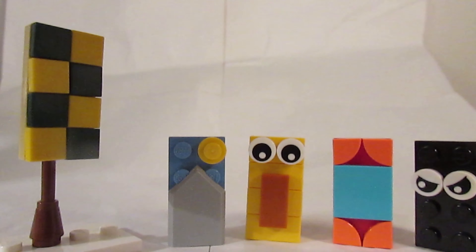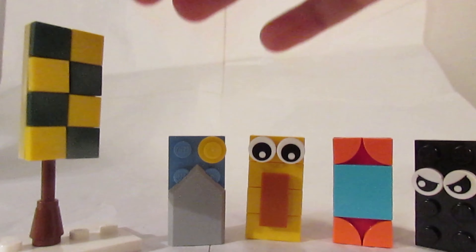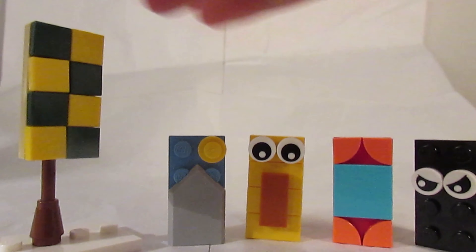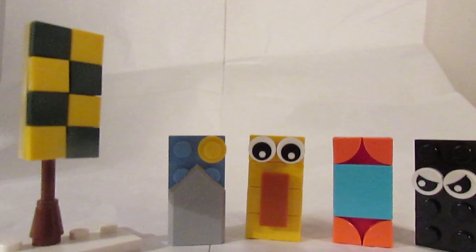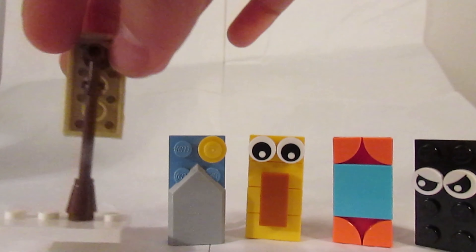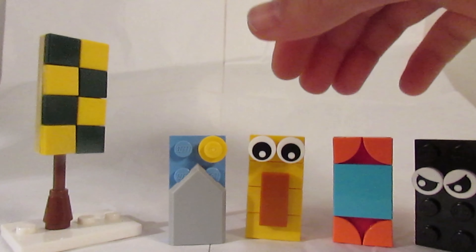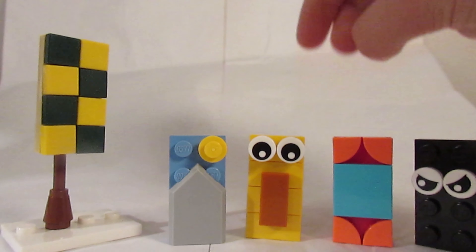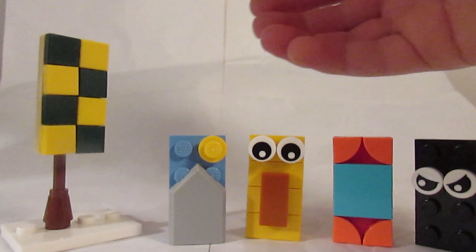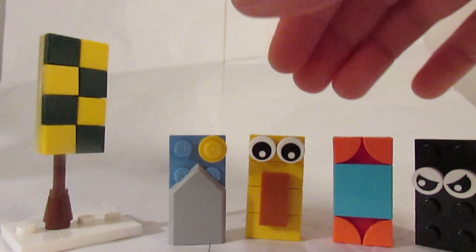All five banner designs are now back together. Let me know in the comments which one you like the most, and try coming up with your own designs — these are just templates. You can also follow the banner stand tutorial to display them, or stand them on their own. Subscribe if you haven't already, I'll be posting weekly, and you'll be notified when every video comes out. Thanks for watching!